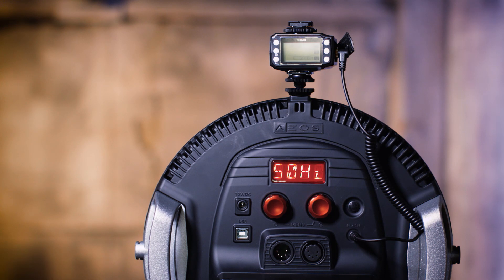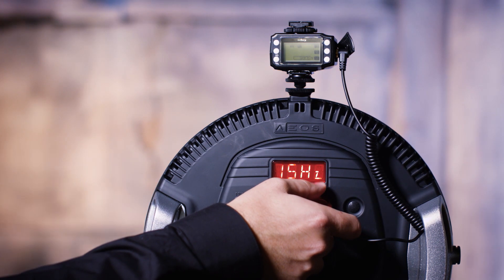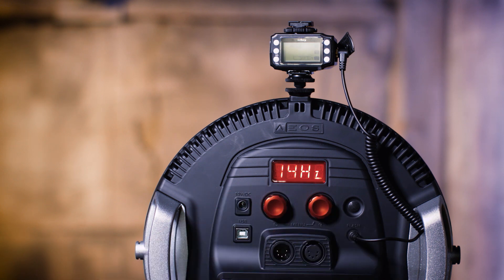We'd recommend adding a little blue filter from the add-on color effects pack to enhance that lightning effect further. If I want to slow down the lightning, I simply turn down the right hand knob and it will give me more time between each group of flashes, as if the thunderstorm is further away.